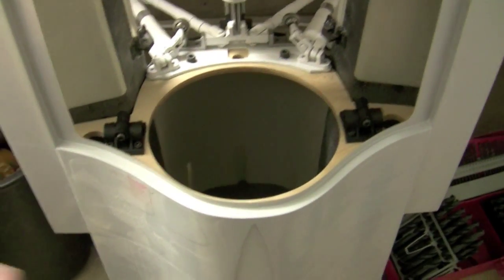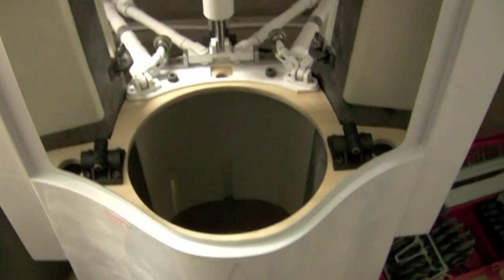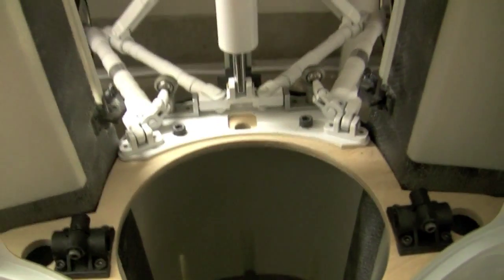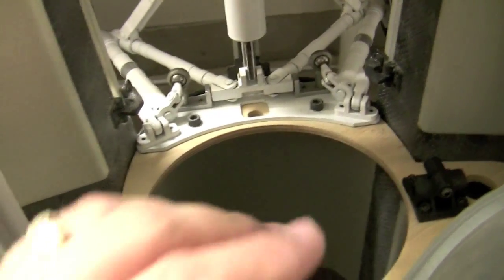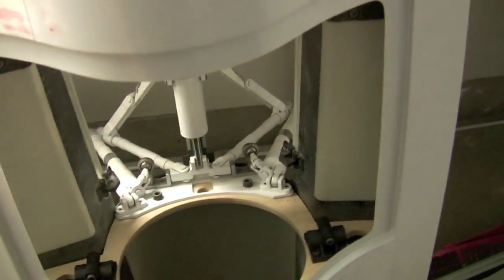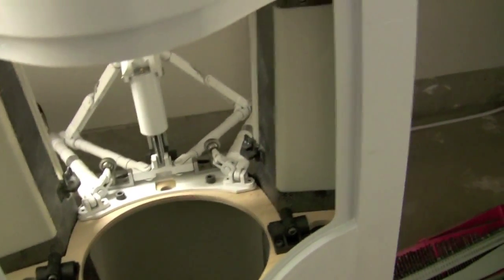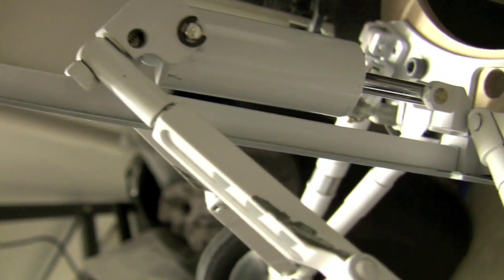We're getting ready to do the rear bulkhead here, and we're going to do this one a little bit different because a lot of things need to line up. Number one, the landing gear needs to be installed so that we have the right spacing for that. Something you want to pay attention to is where this fiberglass goes underneath the landing gear — the fuselage. If you're not careful, you want to make sure that bulkhead is pushed all the way back, otherwise it will flex away from the landing gear.